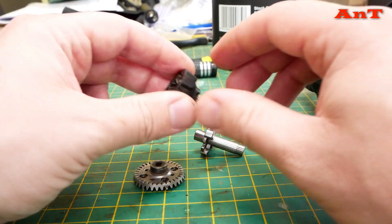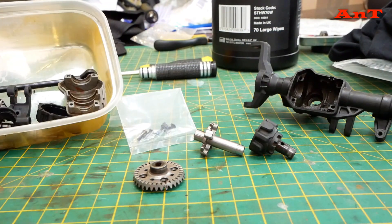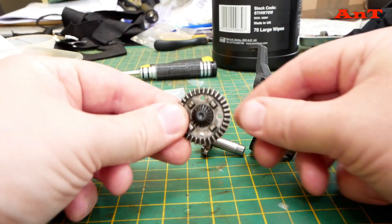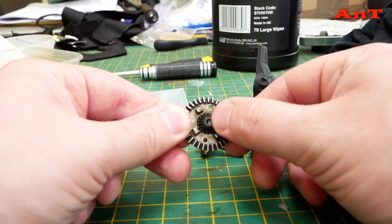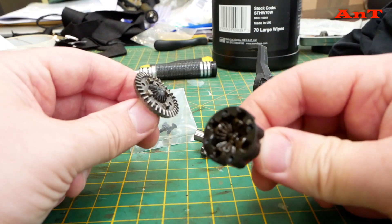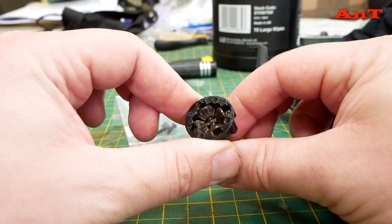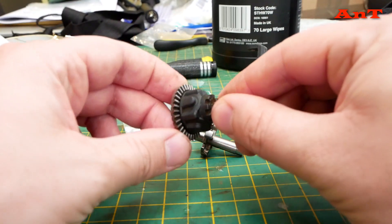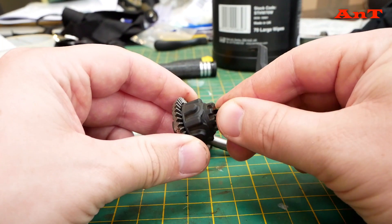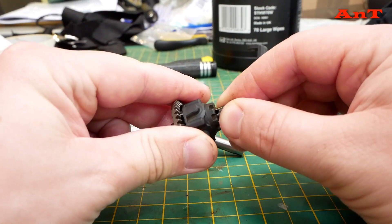So how does it look normally? Normally you've got the main diff gear, which has got a little cog here that slots through the middle, and then this — with all the little gears inside — sits and bolts onto here. This is the system that helps the diffs lock and unlock.